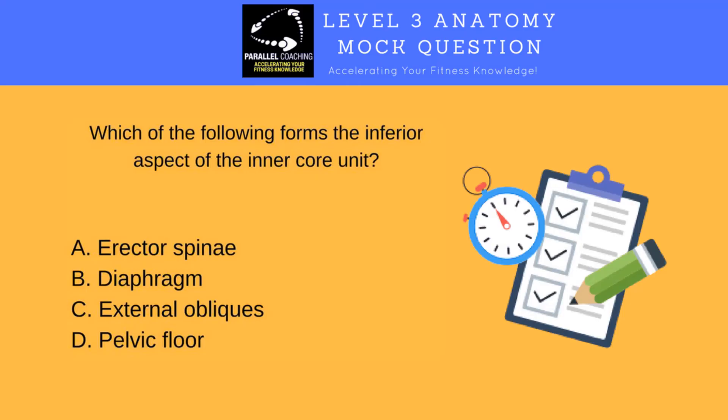Now that you know everything about the muscles of the core, let's check your knowledge with a classic question that will come up in a level three anatomy and physiology exam. Pop your answers in the comment section below. Which of the following forms the inferior aspect of the inner core unit? Is it A, erector spinae? Is it B, diaphragm? Is it C, external obliques? Or is it D, pelvic floor?